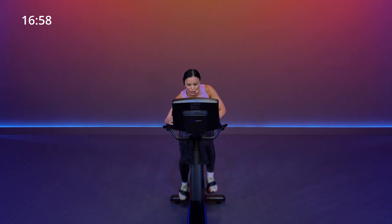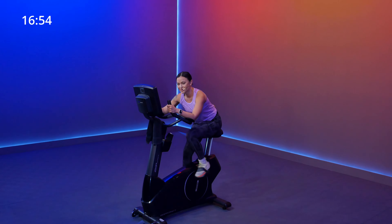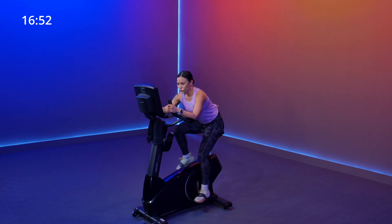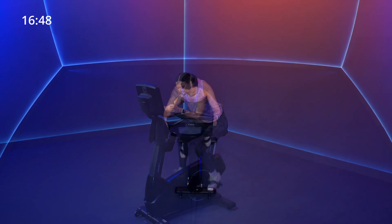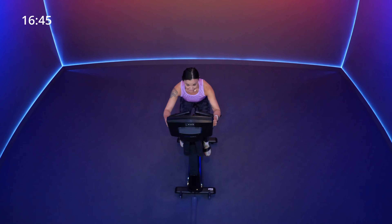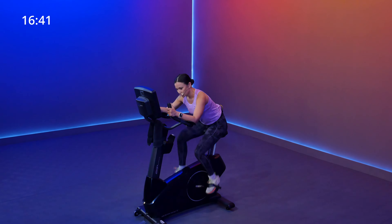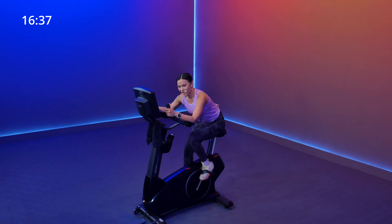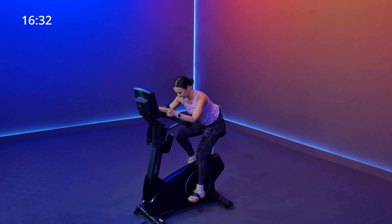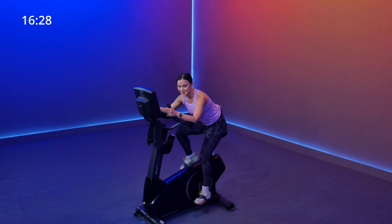Coming up in eight seconds — go ahead and start to lean forward. Resistance should be five or higher. And in three, two, one. Find yourself at a strong running pace, 75 up to 95. We're here for 45 seconds — and we've already got 15 seconds down. Just focus on maintaining that speed. It should not feel like a sprint just yet; we've got that at the end.